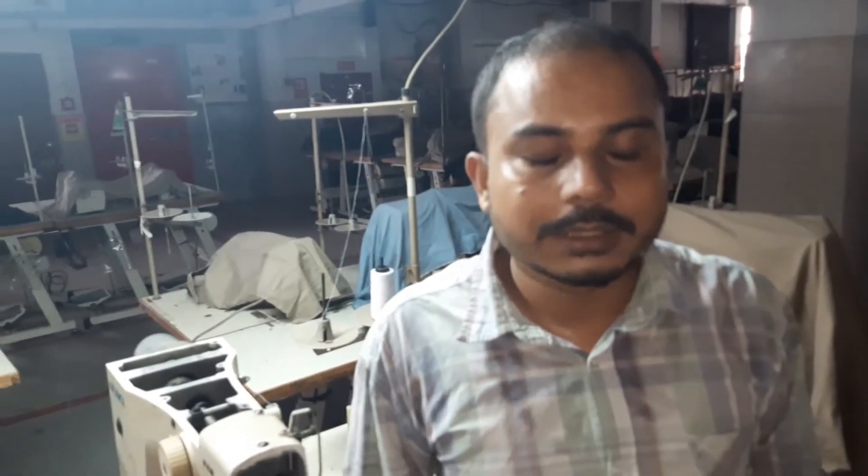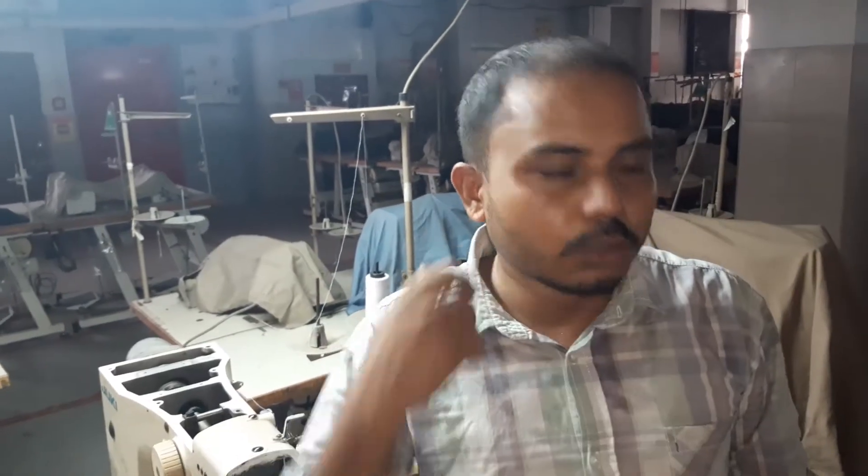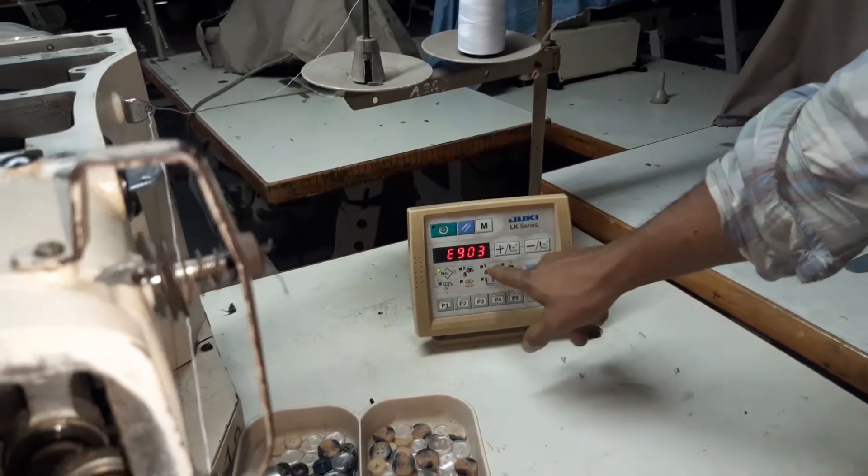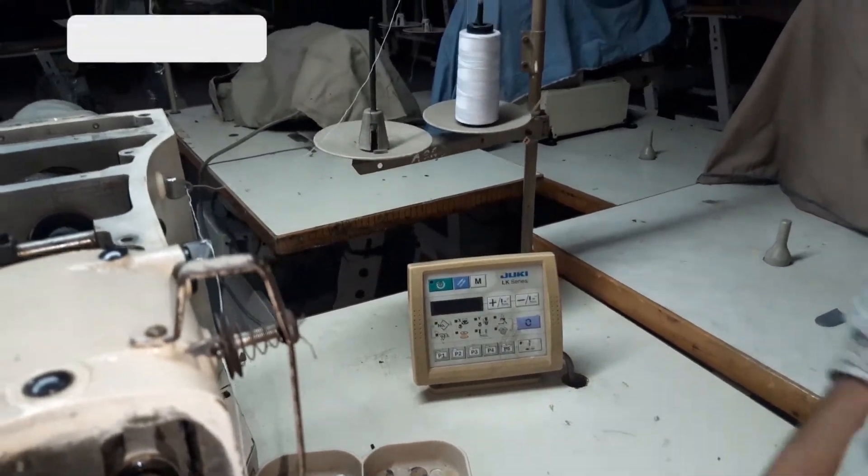Assalamualaikum. We are going to talk about the 9-tone machine and the R-O-Kish error. This is a very common error. Our error code is 193 and 194. This is the SDC-C connection number, CN error. The CN error is 111.